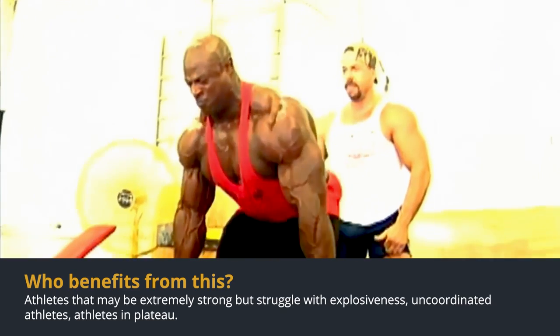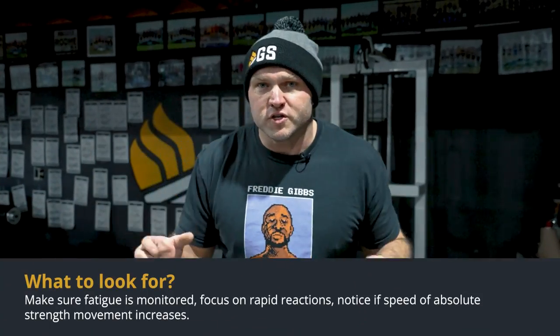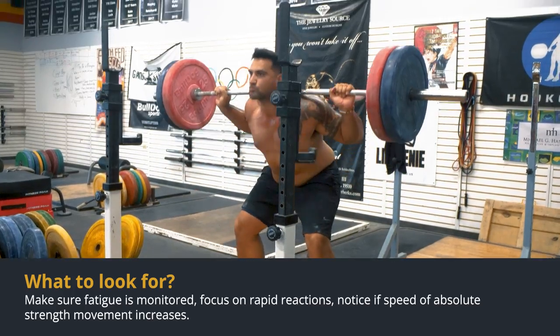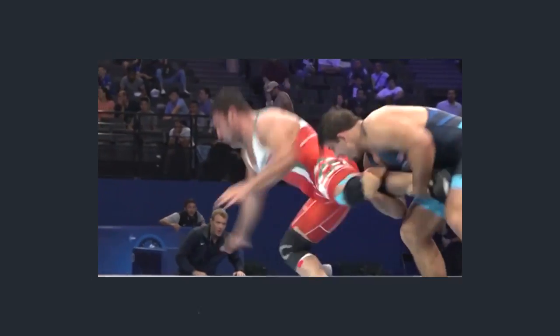Who benefits from this? Think about bigger athletes or extremely strong athletes that struggle to be fast and explosive. Look for someone that struggles with the lockout, someone who collapses their chest when back squatting, or athletes that stutter-step when they're jumping — all of those factors are based around rapid coordination.